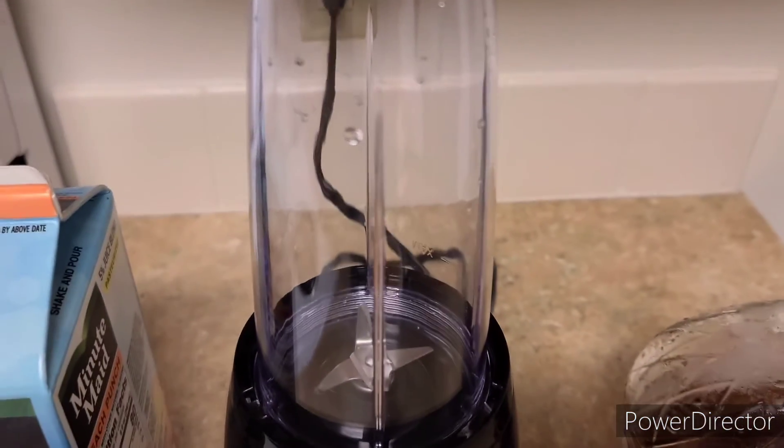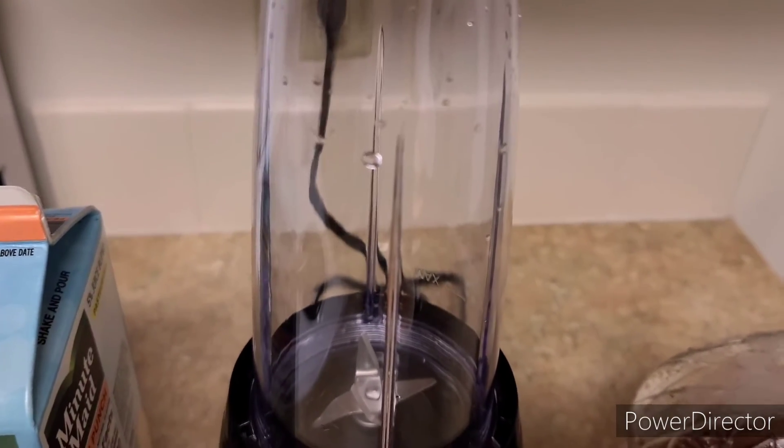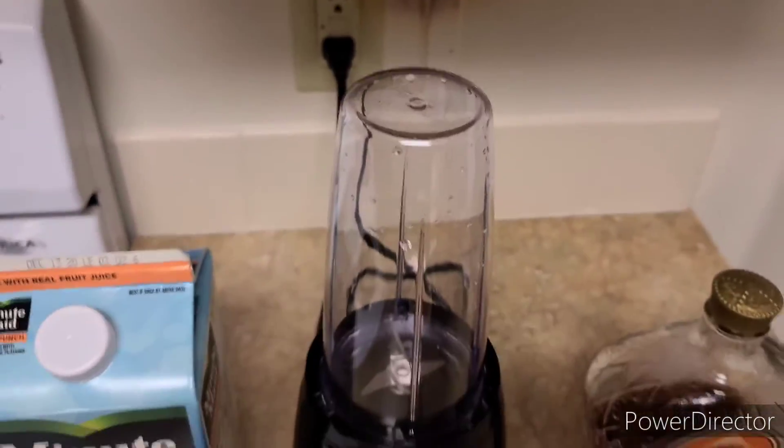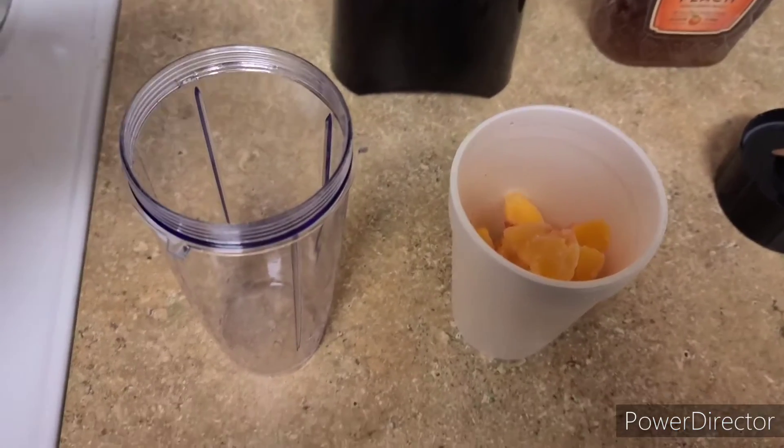What we're gonna do is put the peaches right up in this little personal blender. Unless you want to use a regular blender, that's fine, but since I'm just making maybe a cup or two for myself, I'm just gonna use this 12-ounce personal blender.